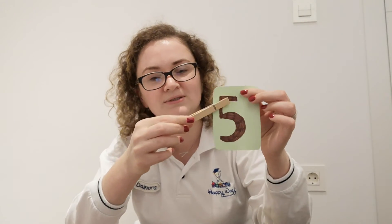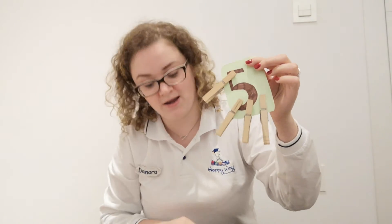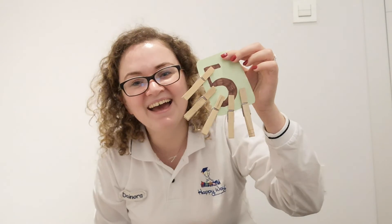Here we go — one. Here I need some strength! Two, three, four, and five! Well done, everyone!